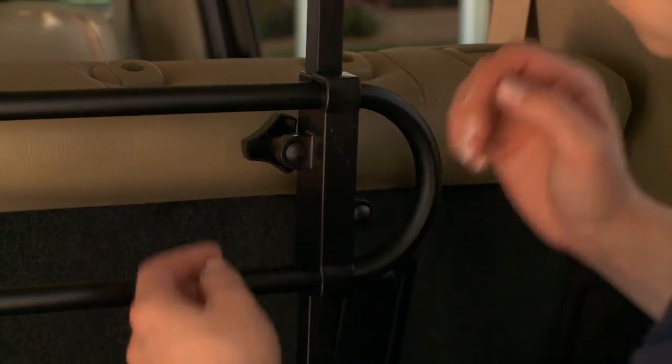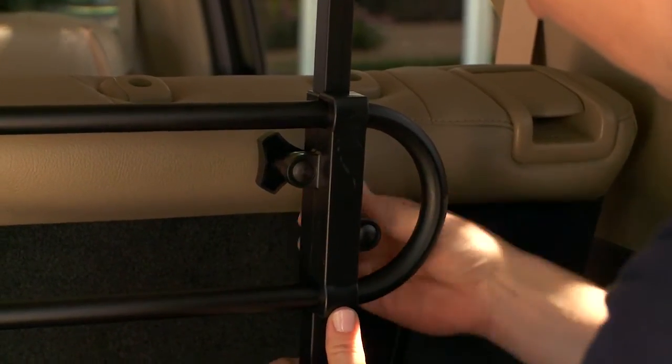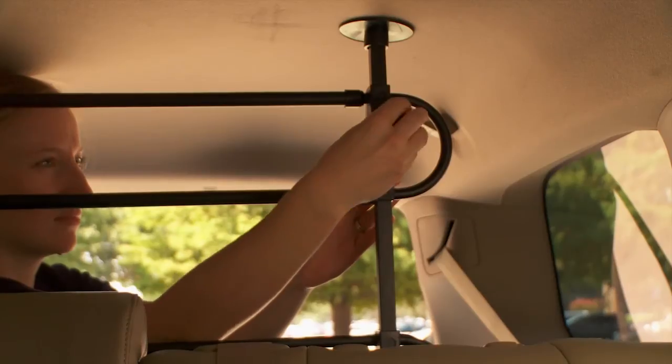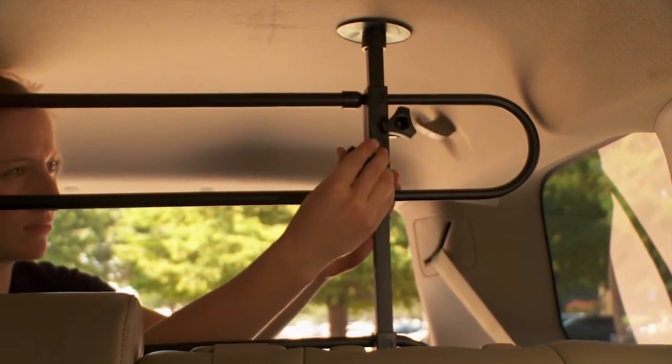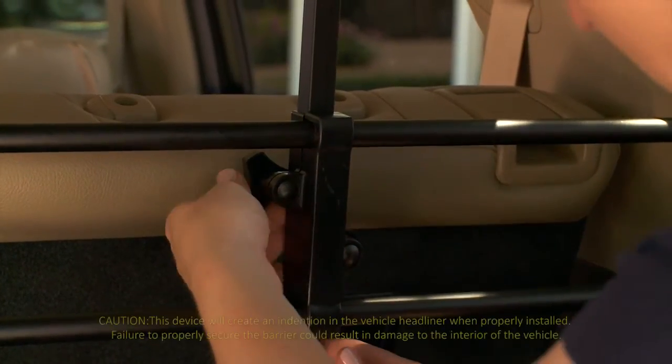To adjust the width, reach through the unit and loosen the triangle screws. You will do this for all three trombone sleeves by sliding each end out until it fits in the open space. The end of each sleeve should almost touch the side of the vehicle. Once you have found the right width, re-tighten the screws and lock each sleeve into place.